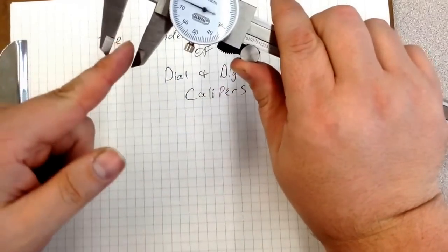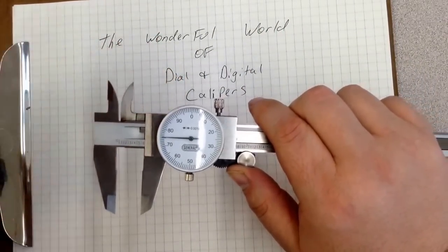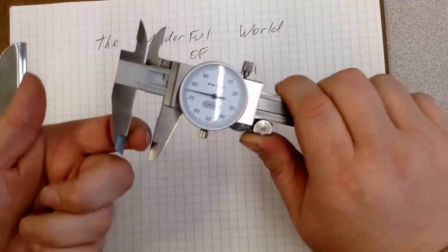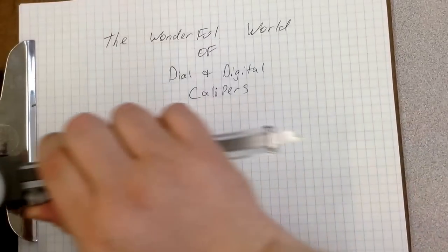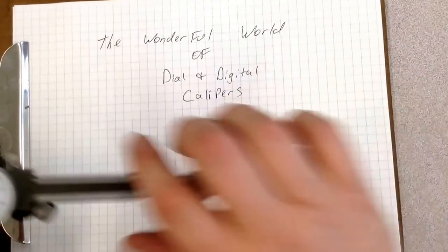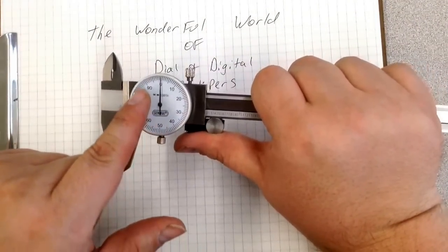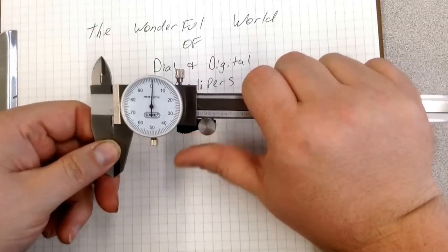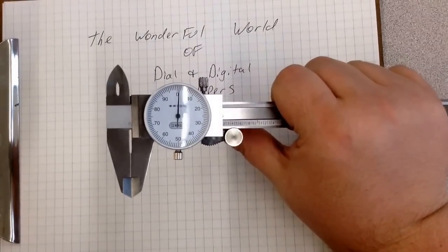Anything we put in here is going to give us an accurate measurement, and anything we open up in here will give us an accurate measurement as well. There are three ways you can measure something with calipers: you can put something in the external jaws, you can open the internal jaws, and you also have a piece called a depth rod where you can measure the depth of something. Let's talk about how to actually read dial calipers. The jaws are just barely open right now.